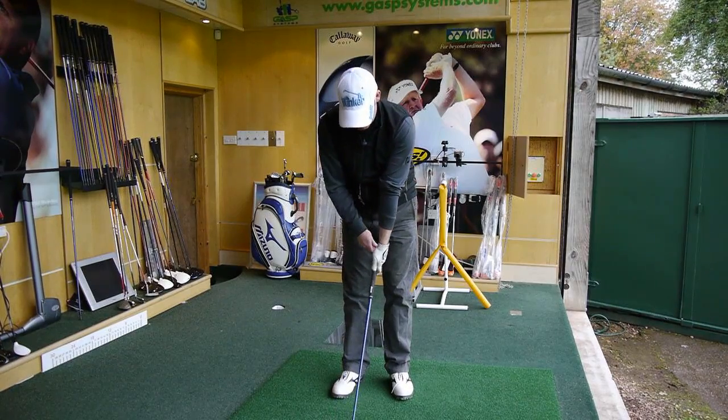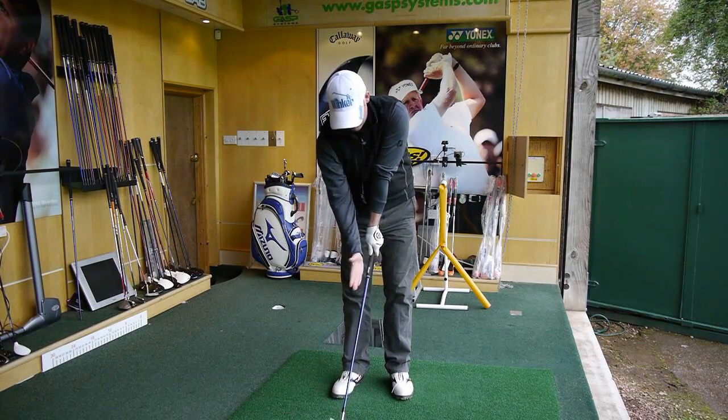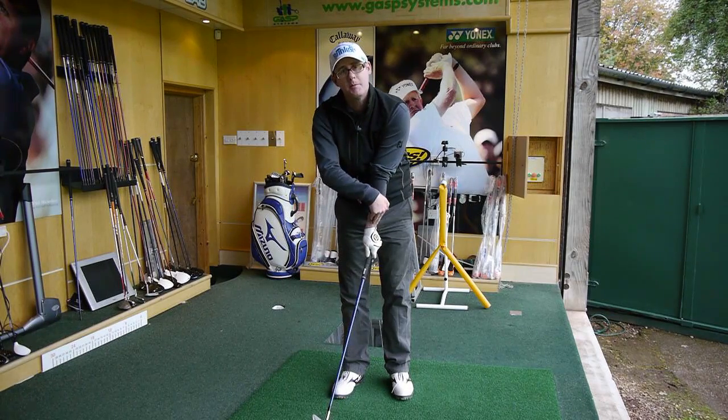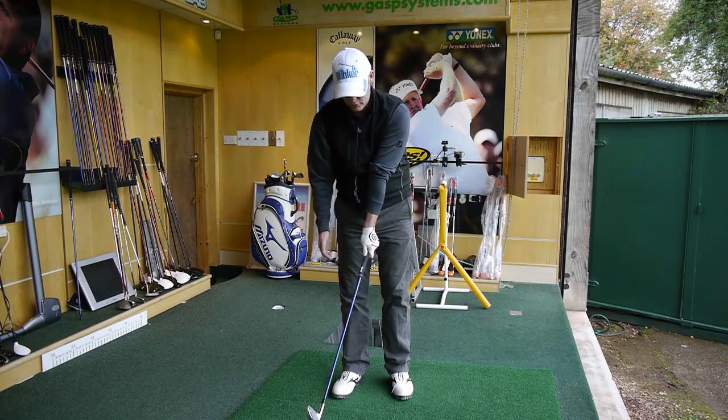Two to three knuckles on the left hand just means getting the left hand a little bit more down the right of centre, so the thumb sits right of centre on the grip and showing a bit of a curve between your left arm and your hand to show a good two to three knuckles.